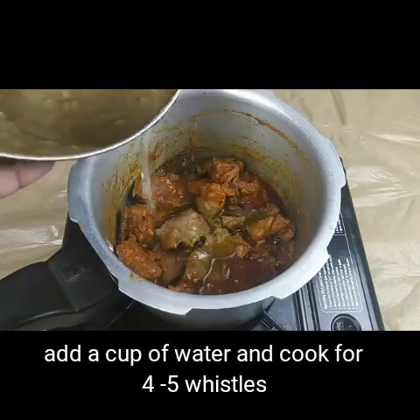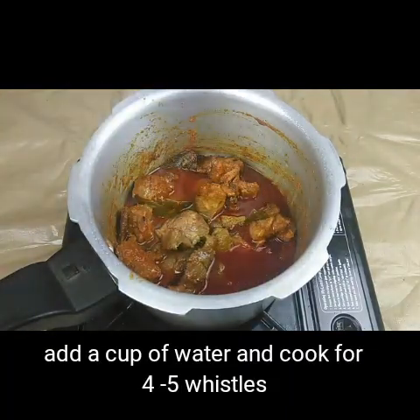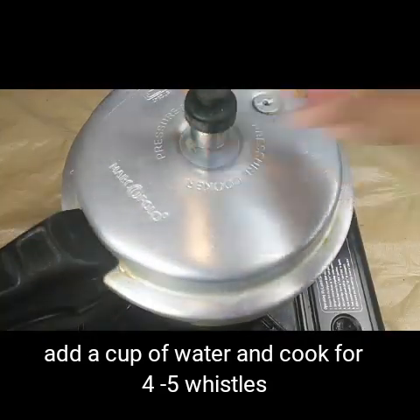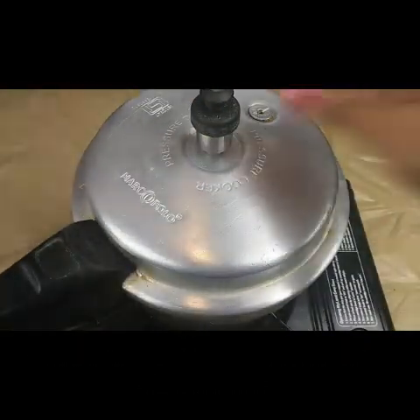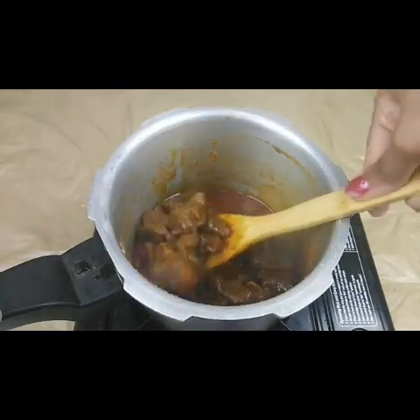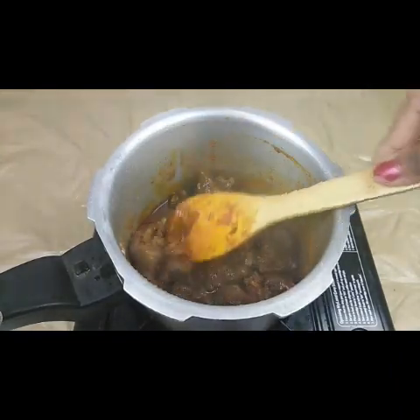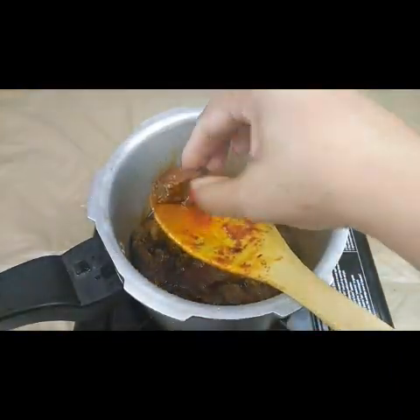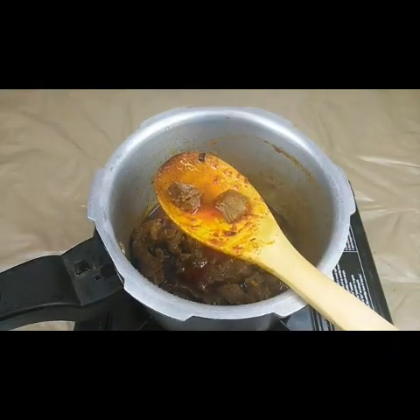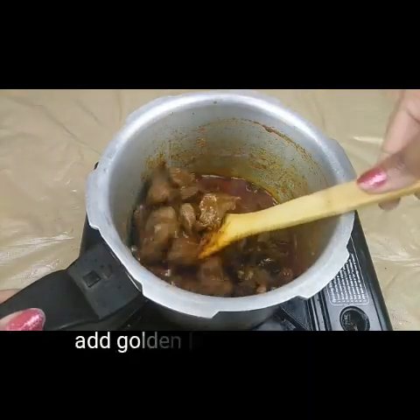I'm going to add about half a cup to one cup of water and let this cook for 4 to 5 whistles till the mutton is cooked. It is done — the pressure is over. You can see the mutton is finally cooked; four or five whistles is enough.